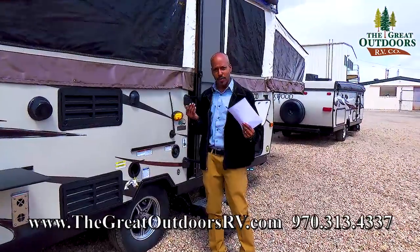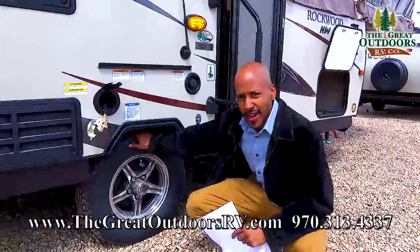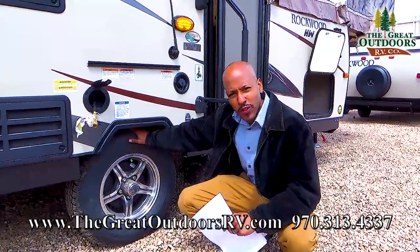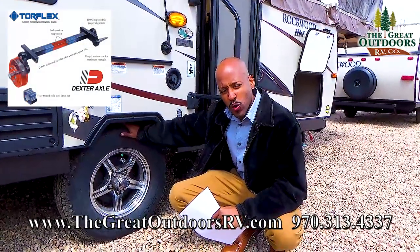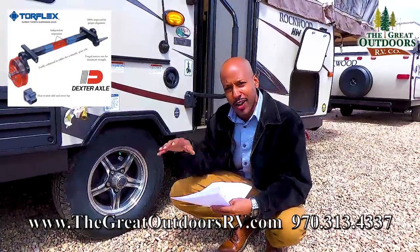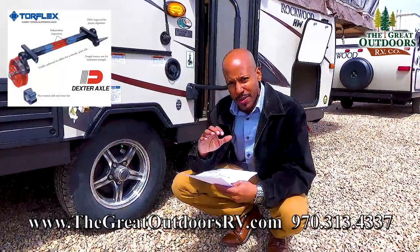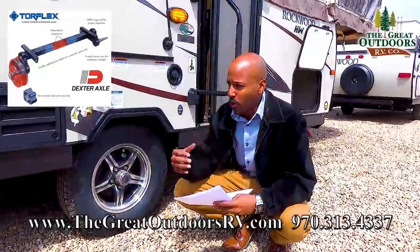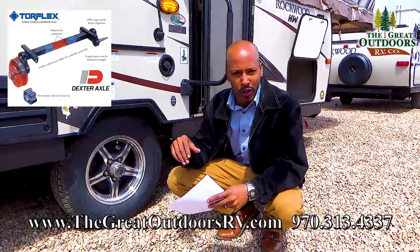Now as we move towards the front of the coach, Forest River does a fantastic job when it comes to the Torflex suspension. This is going to get you a 10-year warranty on the Torflex suspension. Basically what the Torflex suspension is is independent for each tire, which means you are going to have a lot less bump on the road when pulling this camper, whether you are going up in the mountains or over rougher terrain.